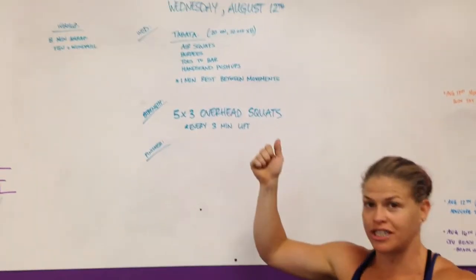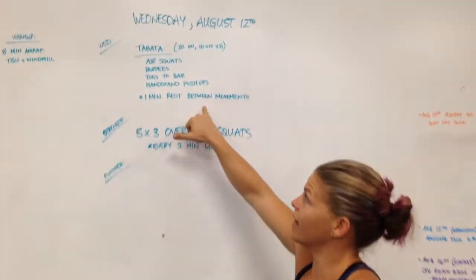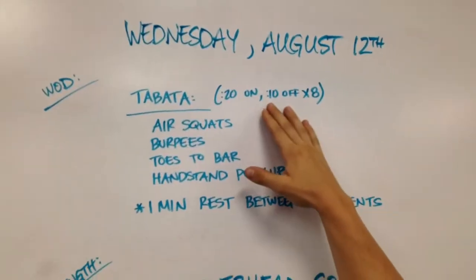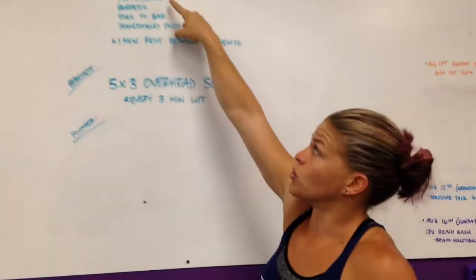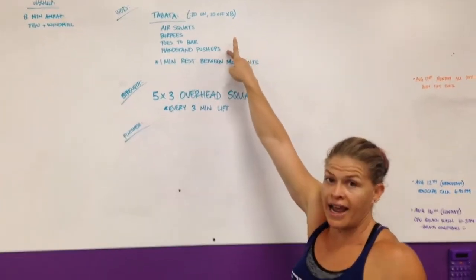We're cutting down your Turkish get-up warm-up by two minutes — yay for that. The workout is Tabata, each of these movements. Tabata is 20 seconds of work, 10 seconds of rest for eight total rounds. So we're doing that with air squats, burpees, toes to bar, and handstand push-ups.